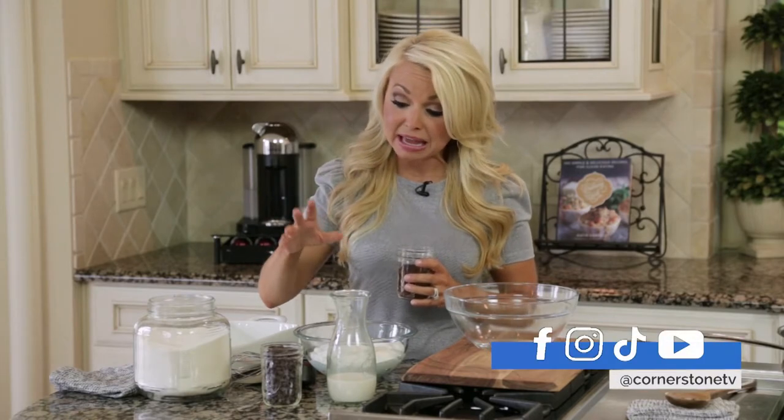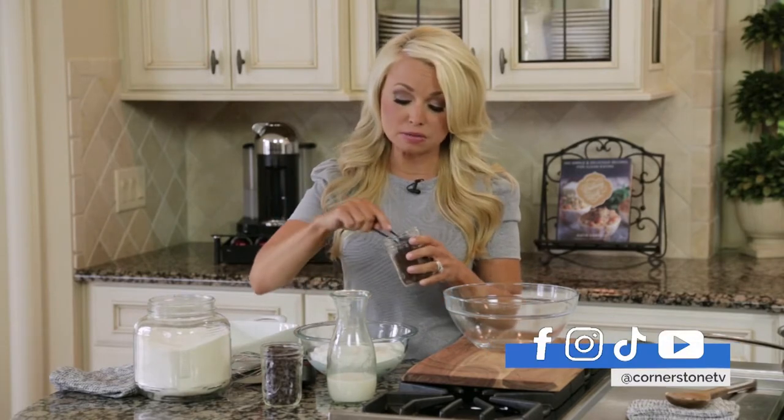So we combined our two loves — coffee and ice cream — for our favorite dessert. And it's really easy to make. It's literally three ingredients, and very simple ingredients to find as well.